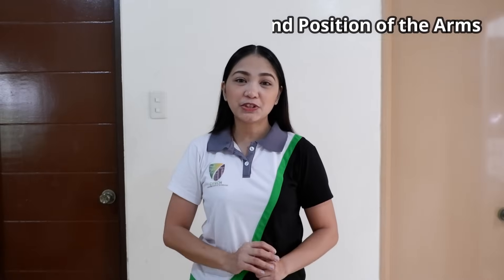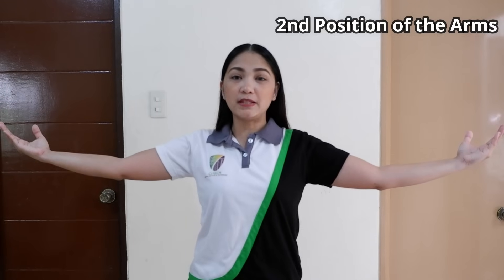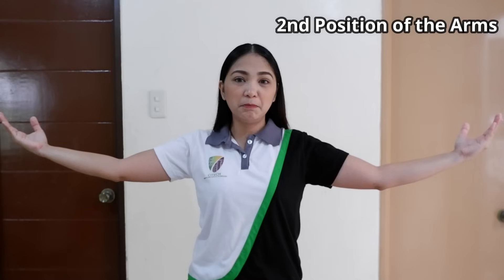Now for the 2nd position of the arms, you have to raise both arms sideward, make sure that your palms are facing upward, and slightly bend your elbow.